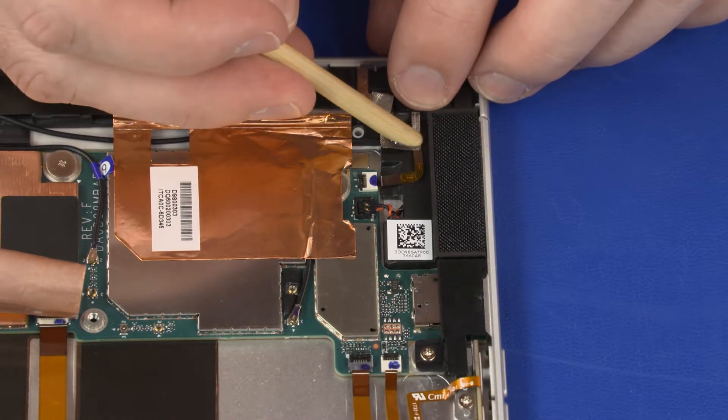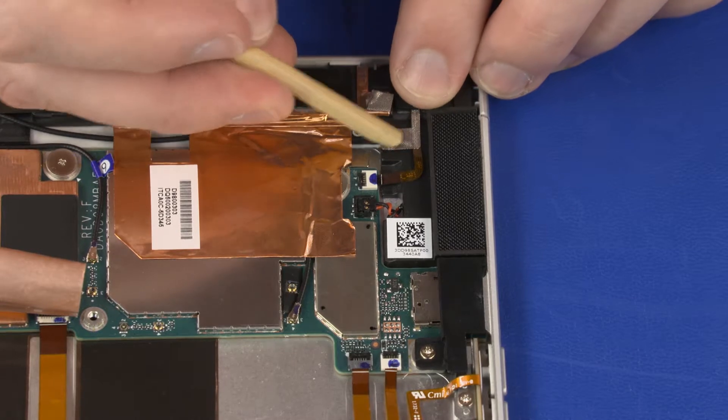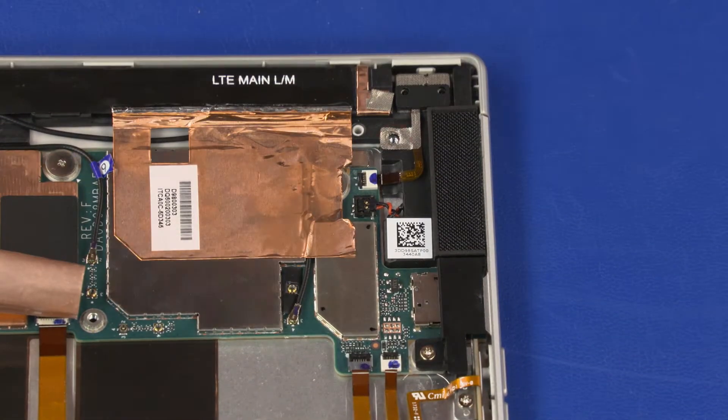Apply pressure to the length of the power button board ribbon cable and grounding tape to adhere them into position. Replace the 2.5 mm P1 Phillips-head screw that secures the power button board grounding tape to the right speaker.